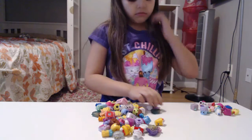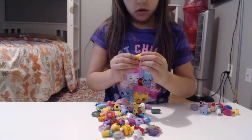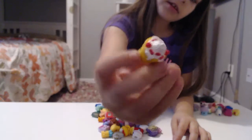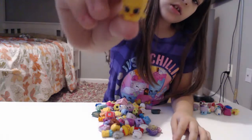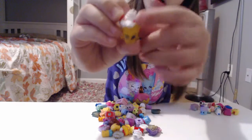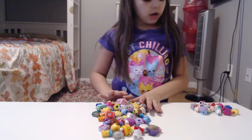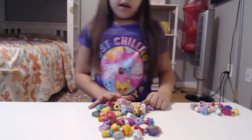With this little Shopkin — I think this is one of my sister's — and it has strawberries on top and whipped cream, and this looks like a cone. So that's how much I'm going to pretty much show you guys.